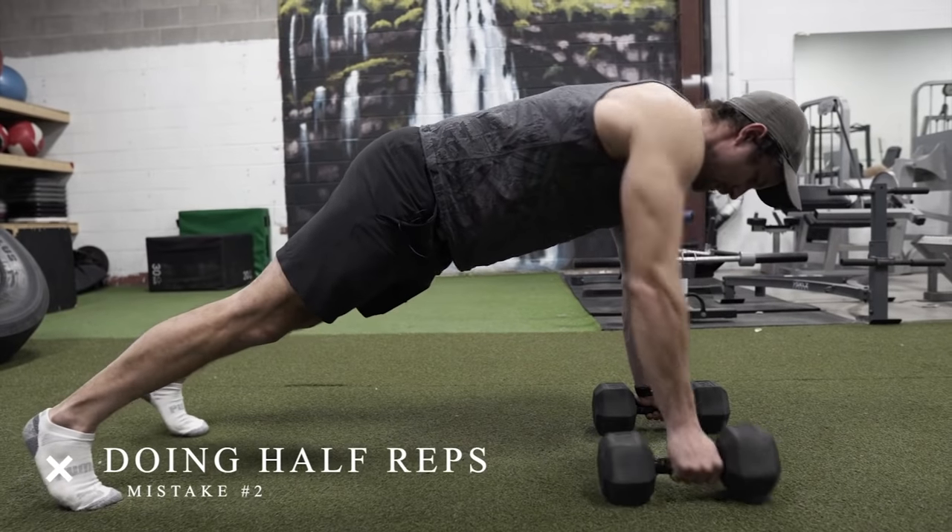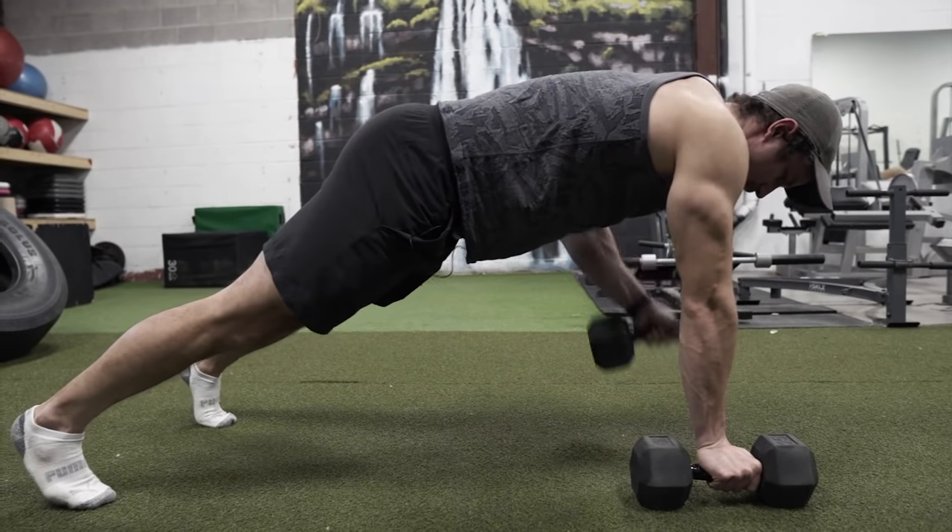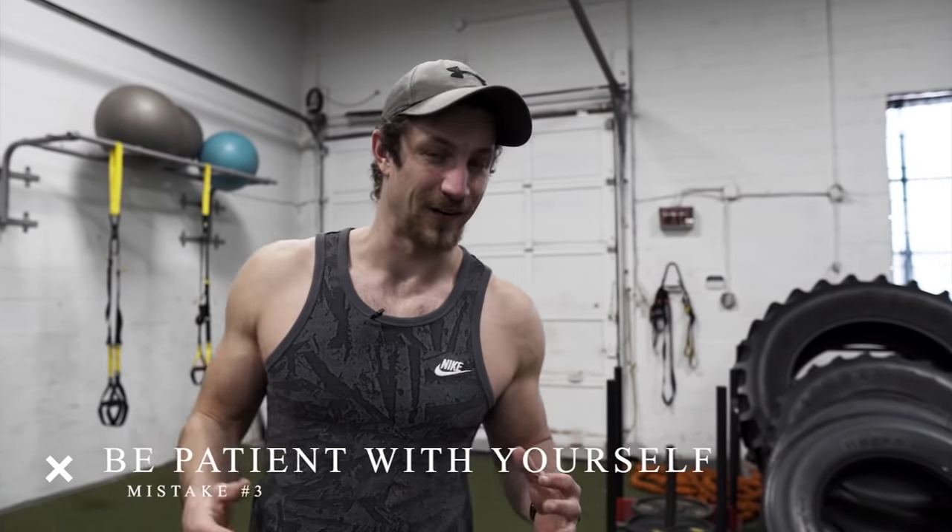Common mistake number two is simply doing half reps. As you can see on the screen, I'm only doing about fifty percent of the range of motion — probably because the weight is too heavy or I just can't fully execute. Make sure to choose a lighter weight and bring your elbows all the way up towards the armpits. Half reps always lead to half measures, so do this properly with full range of motion because it's a great exercise when done right.